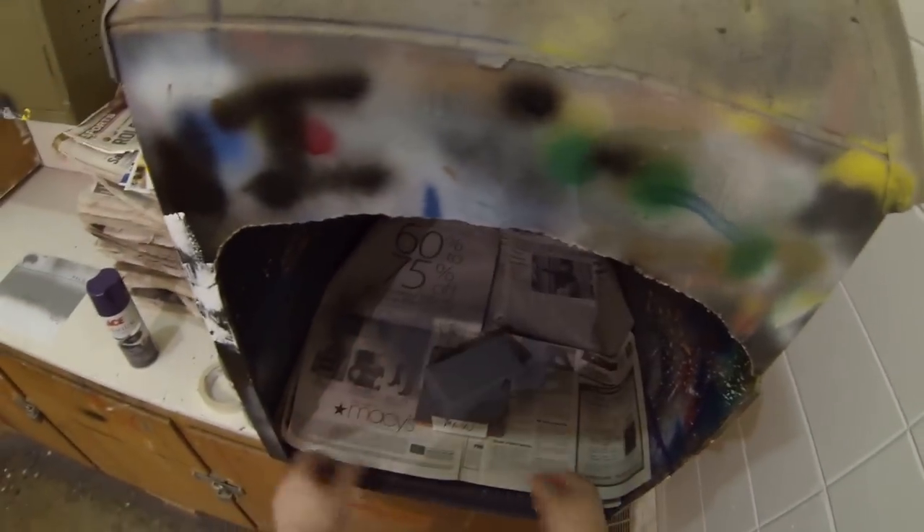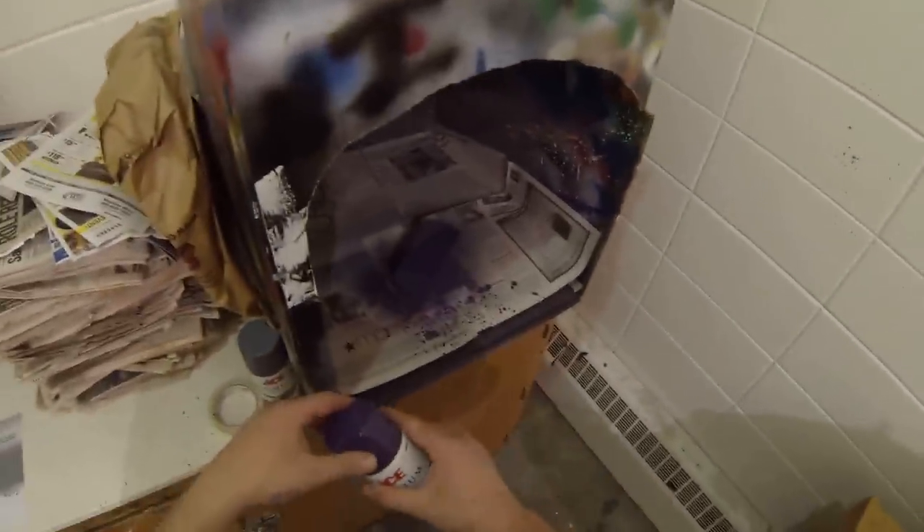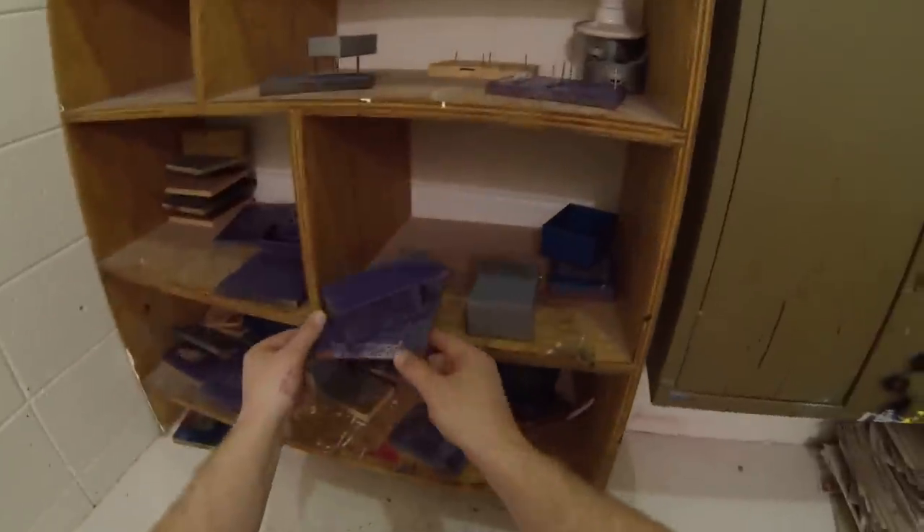Once I have my primer coat on, I'll put it back into the spray booth. If you need fresh newspaper, please use some. I'm going to take my enamel top coat and put a top coat of purple paint across the surface. As you can see how that is flowing, you're going to put a top coat of whatever color you choose on your box, then put it back up into the rack and let it dry.